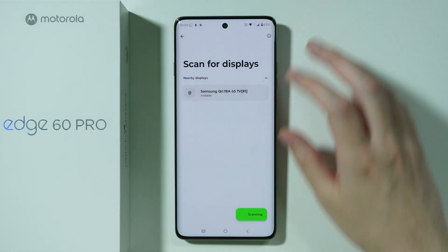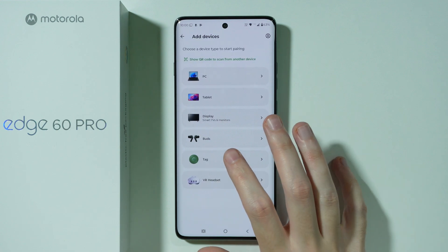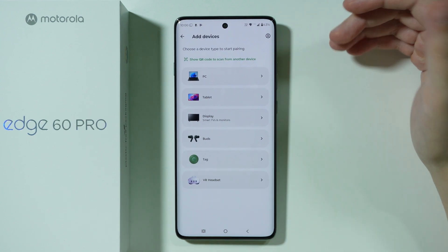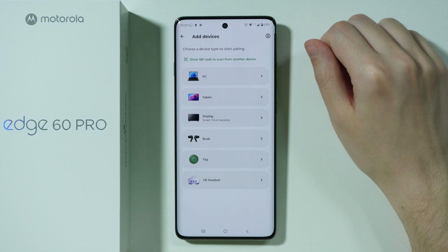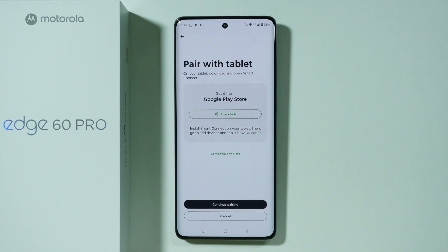We also have the option to pair with Moto buds, an option to pair with Moto Tags, and a VR headset. To put it simply, just choose each of these categories that you want to use and then follow the instructions on the screen to continue. And that's about it — check out this playlist to find more guides.